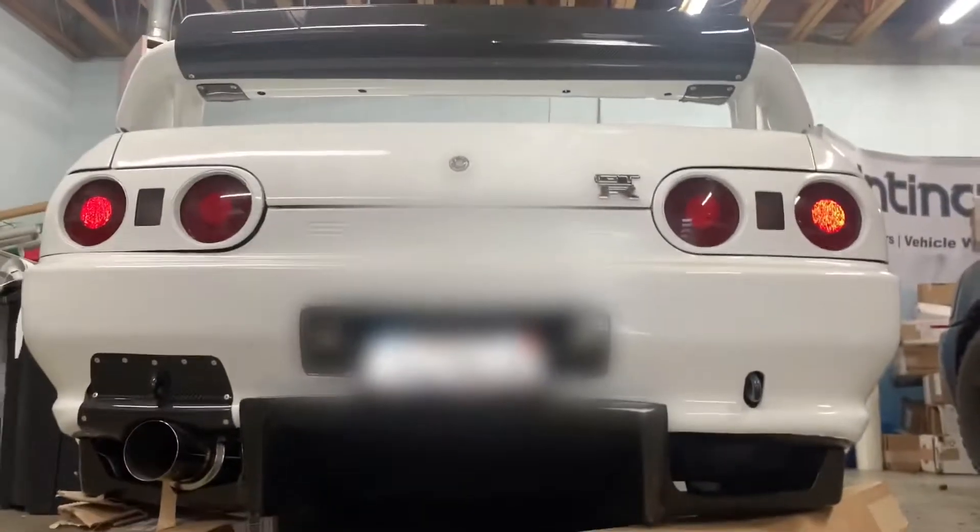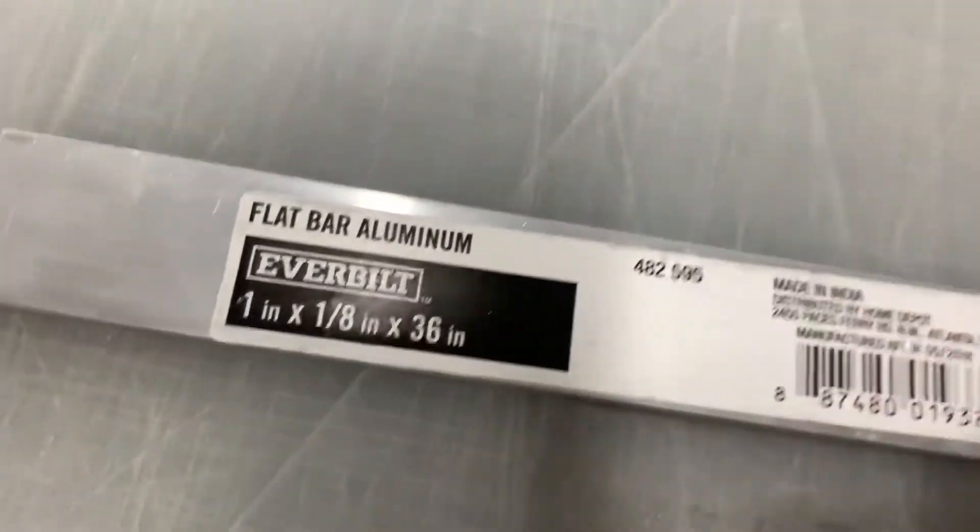Let me show you guys the first glimpse at the rear diffuser and how it looks. Damn, this thing looks good. To install the diffuser, I bought two flat aluminum bars — they're one inch thick by one eighth and 36 inches long a piece. I do have an extra one just in case, but I don't think I'm going to be using the whole thing.